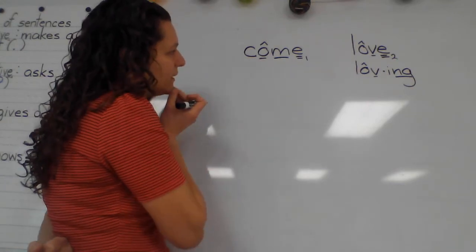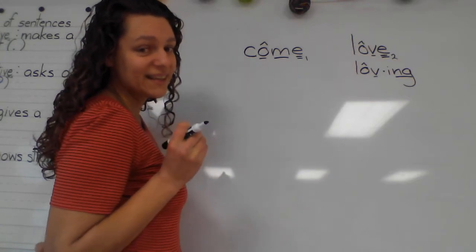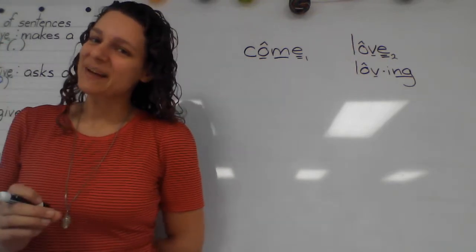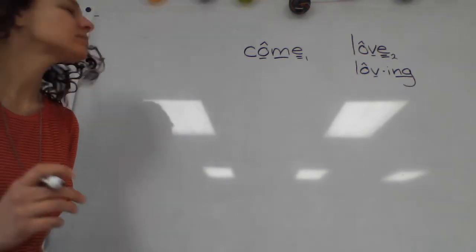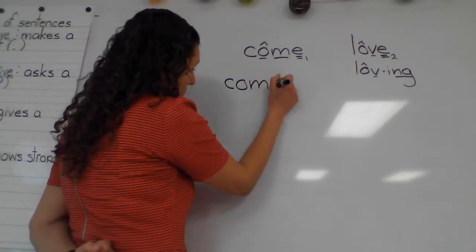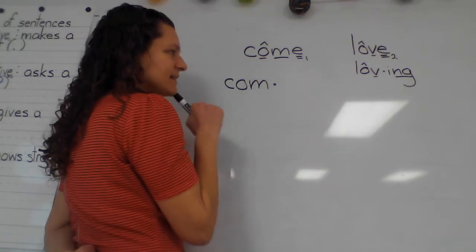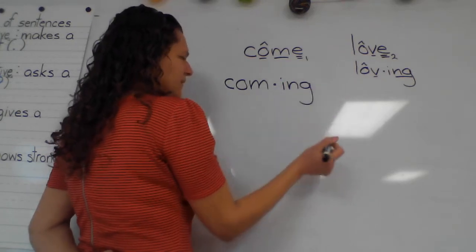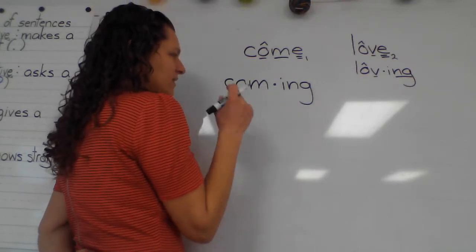What's our first syllable? It's 'come' — our base word — but don't write the silent final E. Go ahead and add that vowel suffix 'ing.' So our first syllable is 'come,' or 'comb' is how we say it to spell it, but we drop the silent final E. And then our second syllable is 'ing.' I think most of us are remembering — we don't even have to say all the sounds anymore; we just remember and say 'ing.'